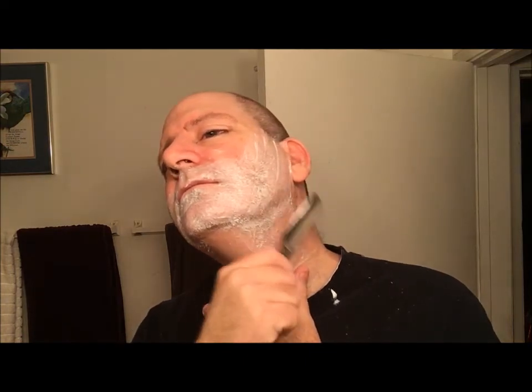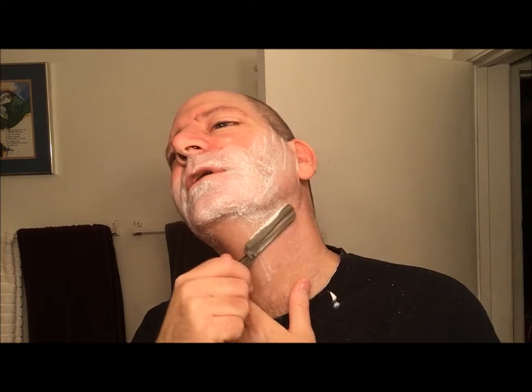I'm not getting the kind of feedback off this razor that Guy got in the video he sent me using it. But then again, I haven't been straight razor shaving for that long compared to Guy. I've got a few months under my belt and he's got multiple years under his. So I don't expect that.